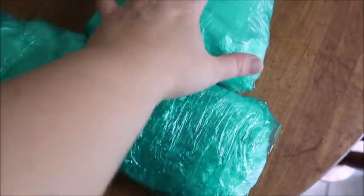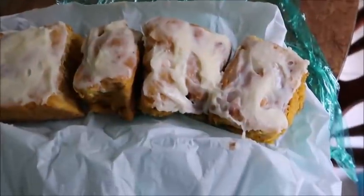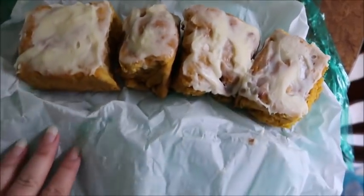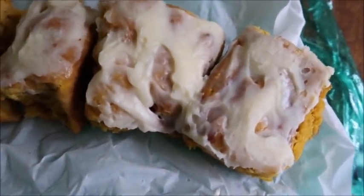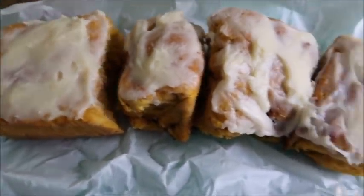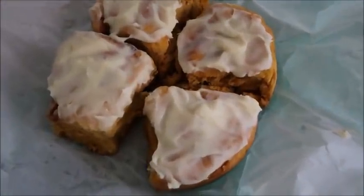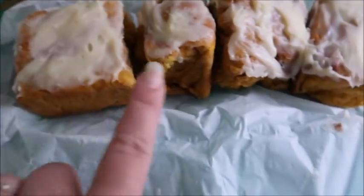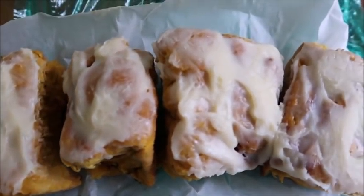These are the packages of cinnamon rolls. I wasn't sure which was the best way to package them — in one long one or in a square — so I did two different ways since this was an experiment. Not only did I wrap them in plastic, I wrapped them in parchment as well, and I think that worked really well to keep the integrity of the cream cheese icing. Look at that — and this is frozen! I can't believe how good this looks. When I opened it, I could smell the yeastiness of it — it smells so good. They are going to be perfect for our holiday breakfasts.